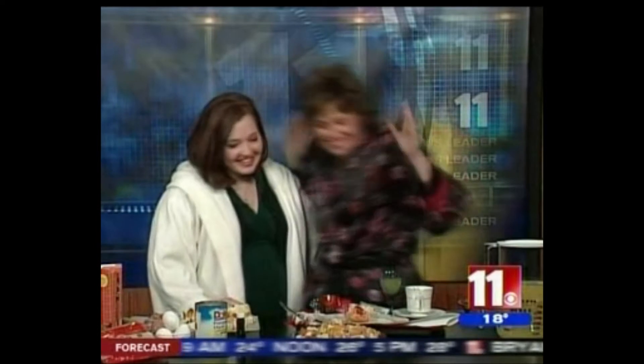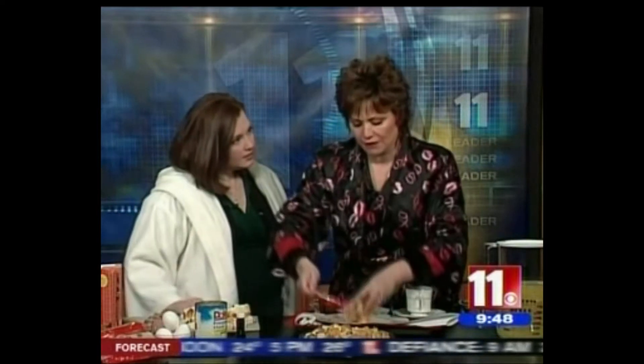It's 9:48, gosh, a chilly morning out there, but maybe it's time to heat it up in the kitchen this morning. We are with Dawn Hall. Dawn, it's always so nice to have you here. You have us dressed in robes this morning — we just got out of bed.